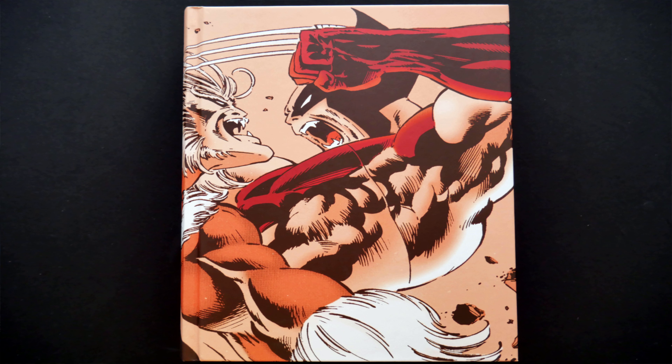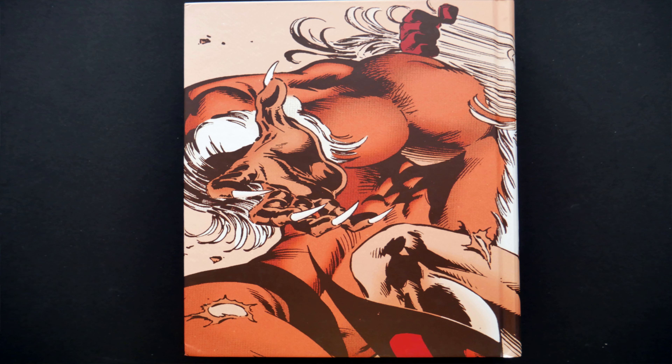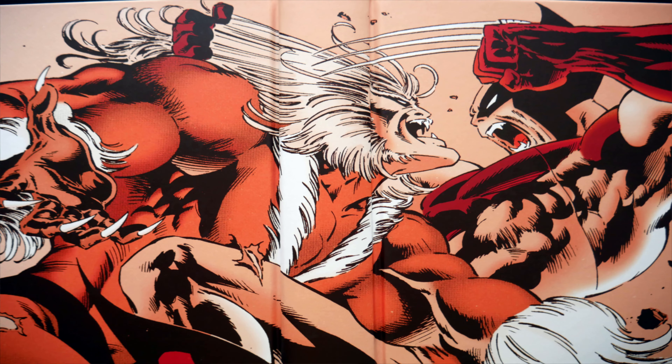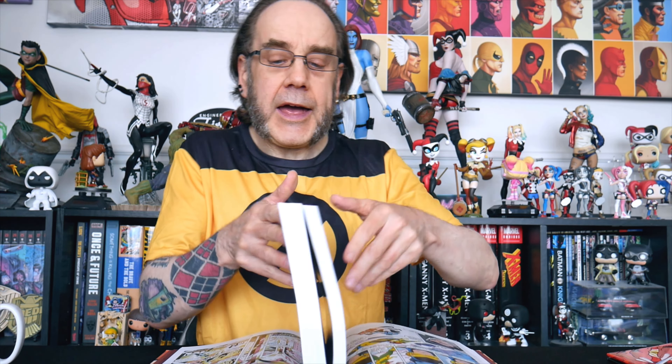Now if we take the dust jacket off we'll have a little look and see what we've got underneath. We can see we have got some very nice wraparound artwork featuring Sabretooth and Wolverine kind of getting into it as per usual. Looks very nice. Being a new omnibus edition, as always we want to stretch the spine out to hopefully prevent any damage, loose pages, warping or distortion of the spine later on. And of course while I get on with this, why don't we take a look inside the volume.